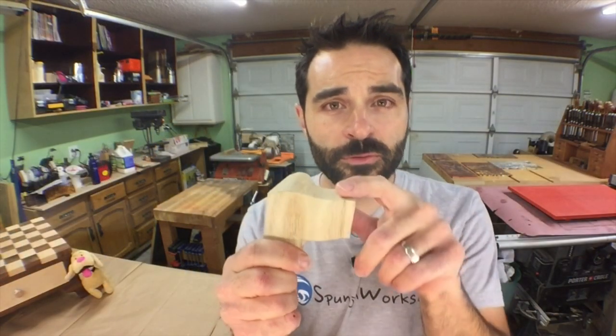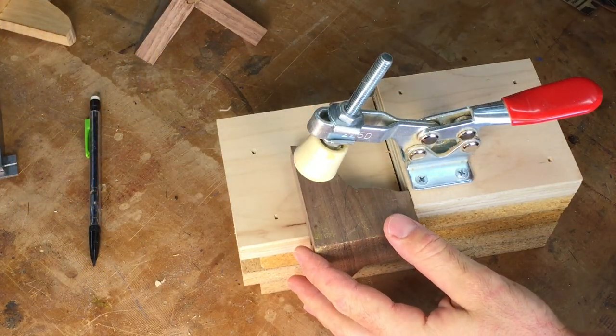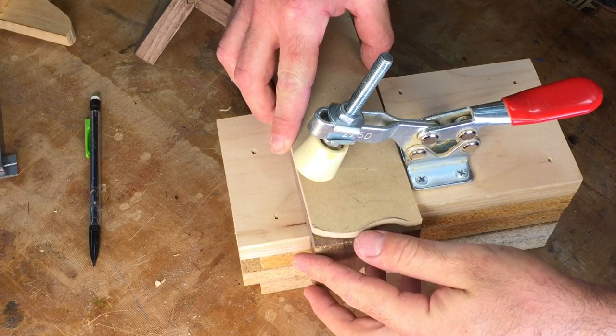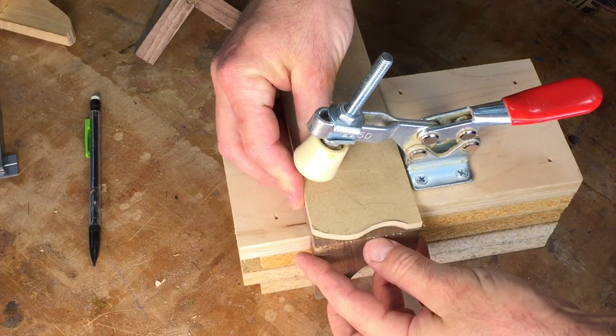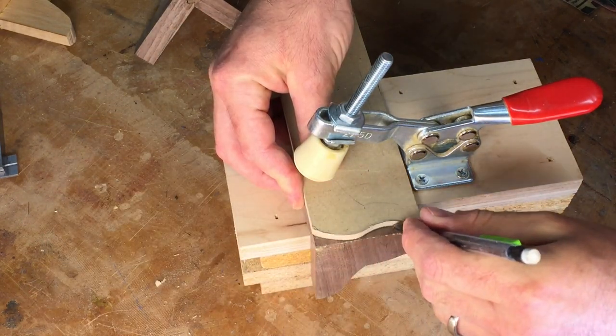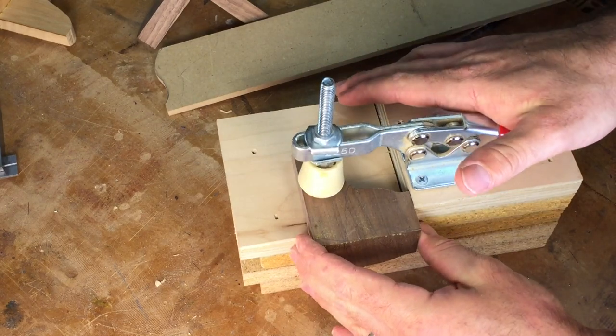With the legs ready to be profiled, in order to do this at the bandsaw, we need another jig. This jig is a simple block of four layers of three-quarter inch particle board and a toggle clamp to hold the feet firmly in place. The profile is drawn on one face and each foot is firmly set against the clamp block and the clamping force is applied.